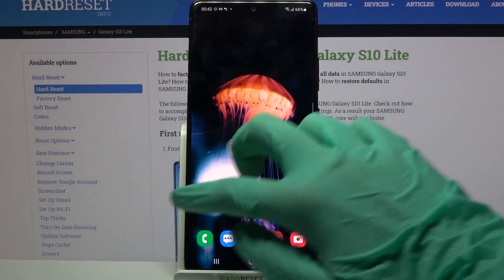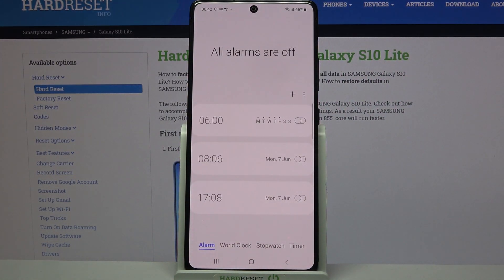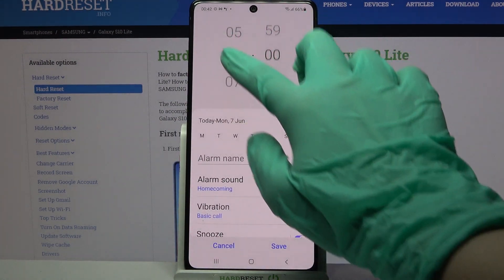First of all you need to find Clock and tap on it. Then click on this plus icon over here and set up an hour.